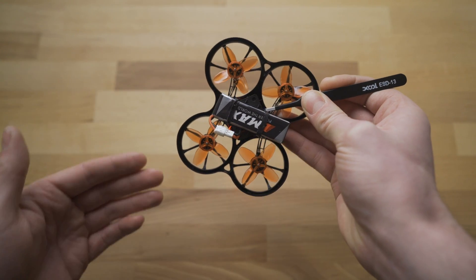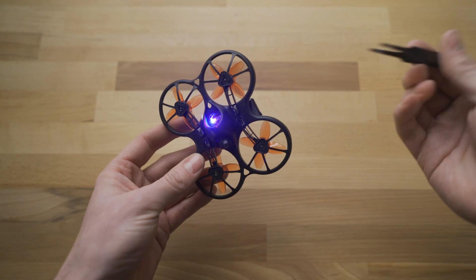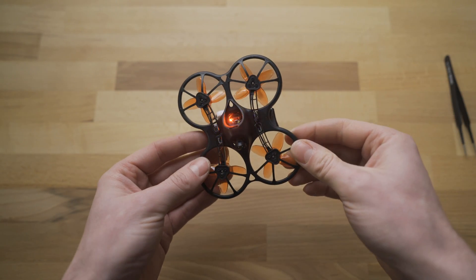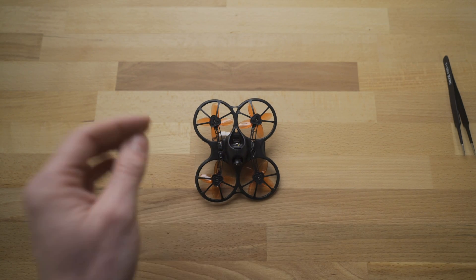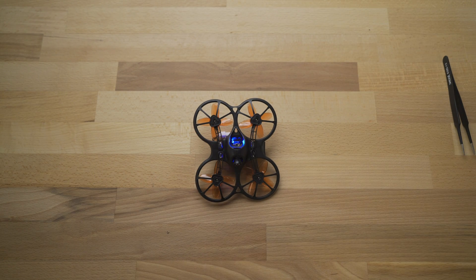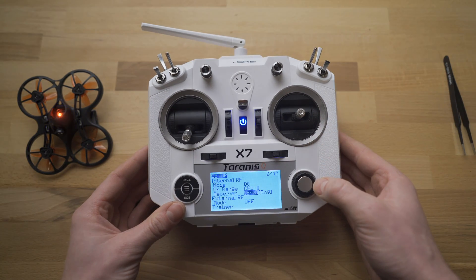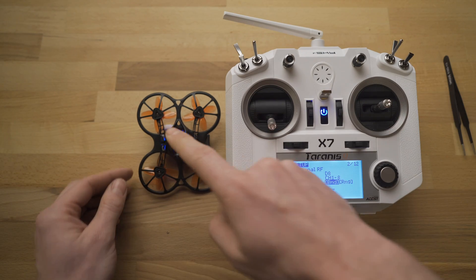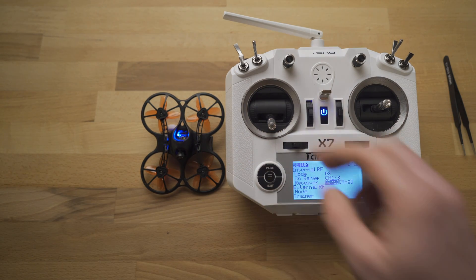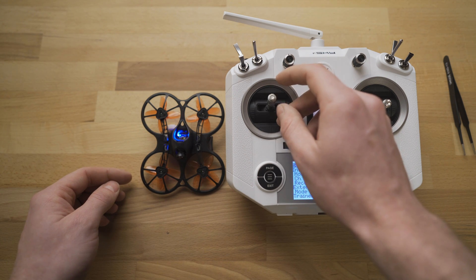Now it's going to boot up, go through its boot cycle, and have a bunch of different LEDs on the back side. Once it's booted up, you can take off the bind button. As it's alternating back and forth between red and blue, that means it is also in bind mode. So we can go back to the controller and just push the joystick on the bind — that will stop the bind mode, and then the light on our drone should go solid. Now if we adjust our throttle, it's going to change the LEDs on the drone, and that means we know that it is bound.